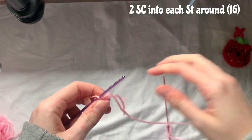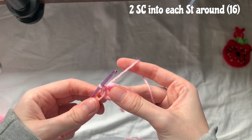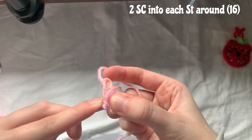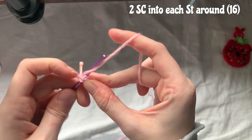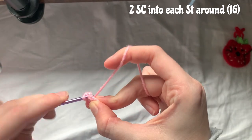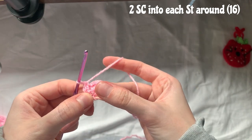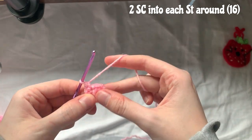Round two is two single crochets into each stitch, which will give you 16 stitches once you get to the end. Just make two single crochets into each stitch. I'm also going to include this tail so I can weave in that end. Continue this all the way around — one and two, into the next one, one and two.